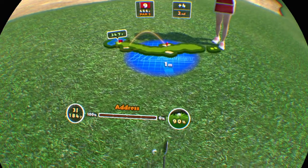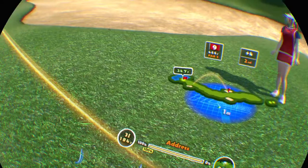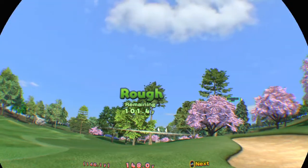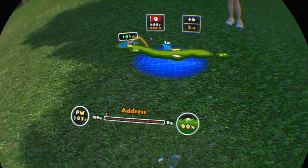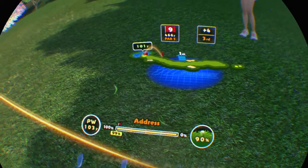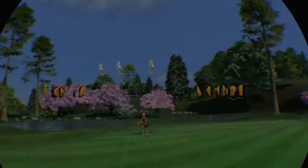Give it a little power. The cup's a long way off. Wonderful. It's in the rough. The ball's above your feet so it might fall left. Give it a little power. On the green, get that birdie.